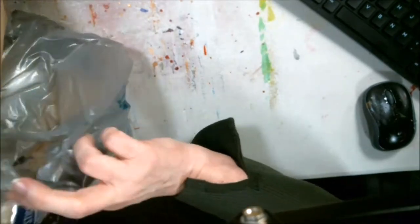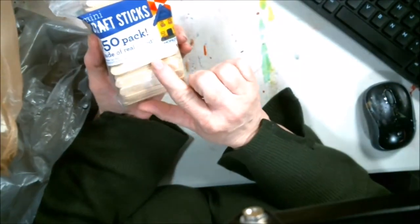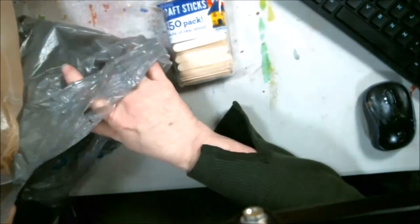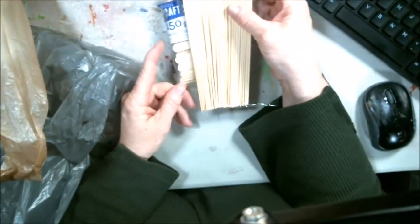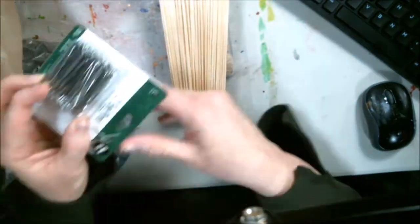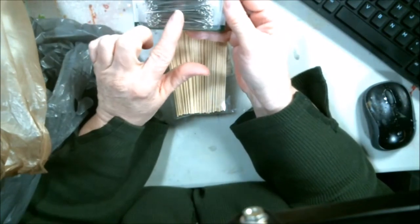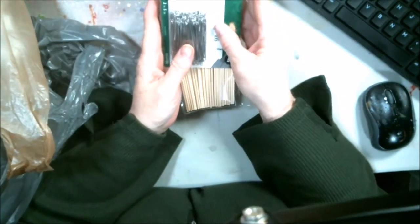At Walmart, I got some little craft sticks that are wide enough — you're going to see what I'm going to do with some clay. And these wooden dowels that are going to go with this project. I also got some 2-inch eye pins, but I've got the tools to shorten those down. I got those at Walmart.